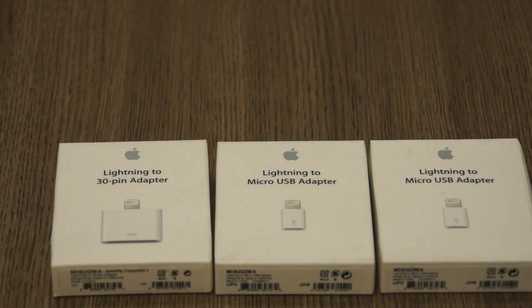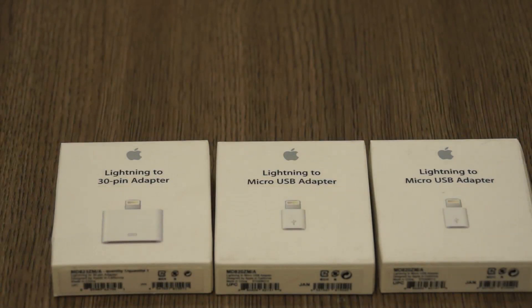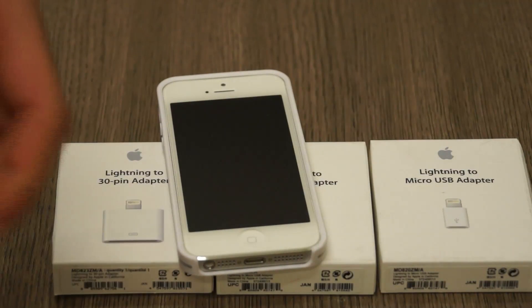What's happening guys, it's Bhatnaqbal for AIGN.com and today I'm going to be unboxing and taking a look at a couple of adapters that Apple has made for their new lightning connector for the iPhone 5. Now the iPhone 5 uses a new style of lightning connector which was completely different from the 30-pin connector that they had previously on all generations of iDevices.